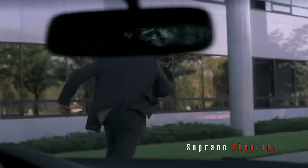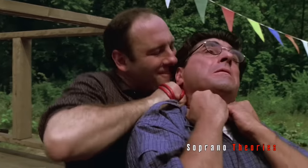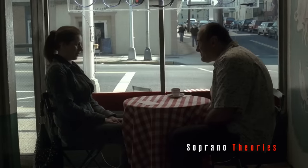Now let's get right into the video. As we all know, Tony Soprano isn't a saint by any means — throughout the course of the series, we watch Tony commit numerous crimes and sins, whether it's murder, adultery, extortion, or money laundering. Tony Soprano is the typical mobster. But nowhere do we see more heinous behavior from the mob boss than in one particular episode, and that is Season 6's Episode 16, 'Chasing It.'